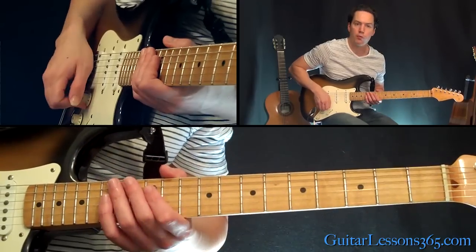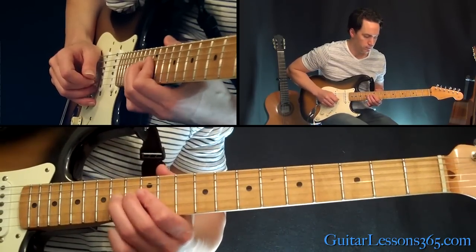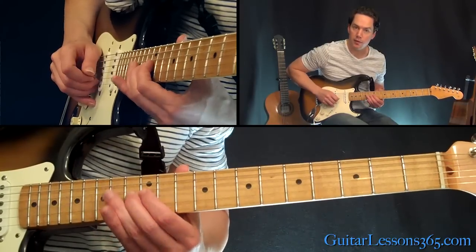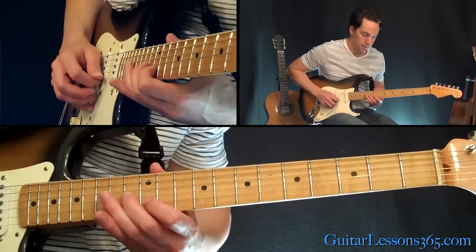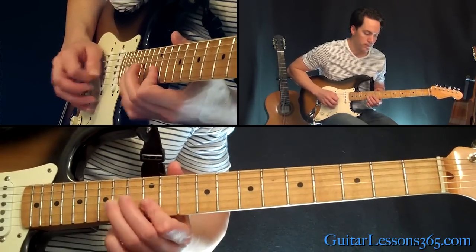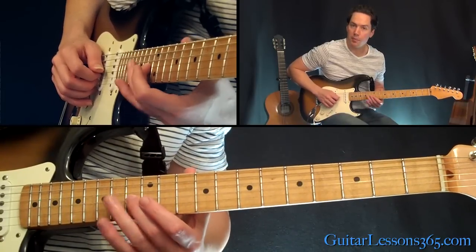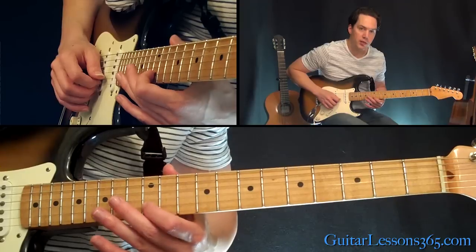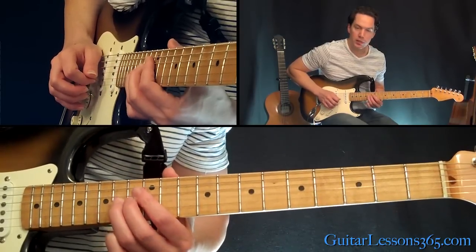Let's start here with a hammer-on from 12 to 14 on the G string. Let that ring, and then you play the 13th fret. Then you have this phrase — so you were there at the 13th already, you're going to pick that again. Then a half-step bend and release of the 12th fret on the B string. Then the 14th fret on the G.